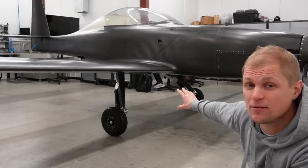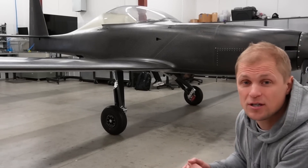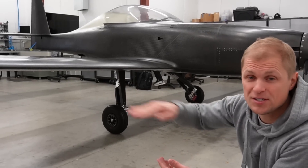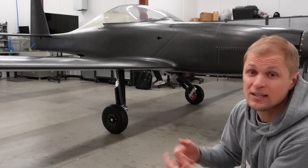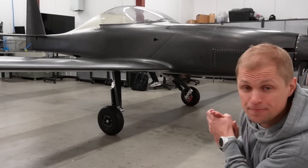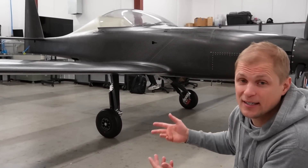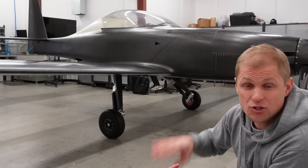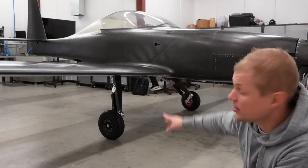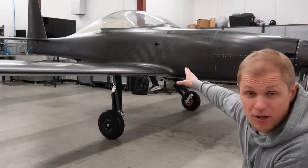We're trying to have about 80% of the weight on the main gear and 20% on the nose gear. If you have too much weight on the nose gear, it's difficult to rotate the airplane on takeoff and it's also a little difficult to steer. Too little weight on the nose gear and it can basically tip over on the tail for a tricycle gear configuration like this. The strut angle is dictated by where we can actually mount the struts in the airframe — structural or space claim limitations — since the cockpit is pretty much right above the wheels.